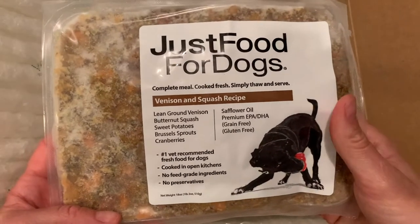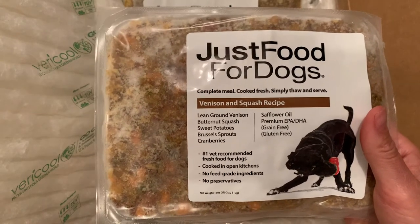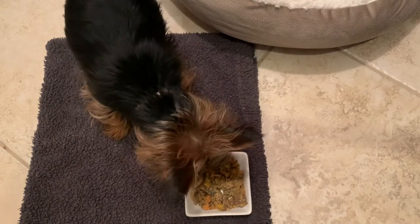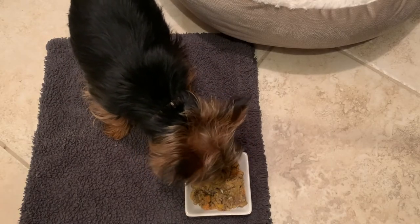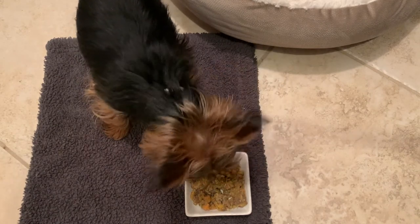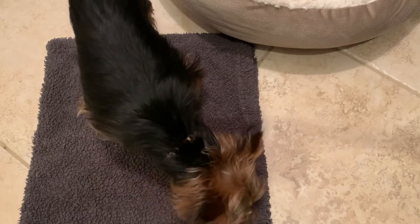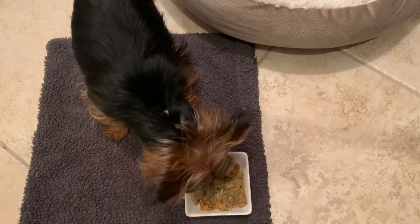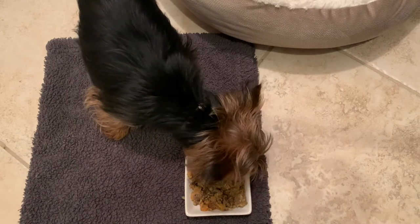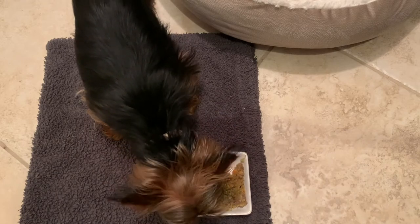Although this particular venison and squash recipe does not have any organ meat in it, most of the other recipes do have organ meat like liver, gizzards, etc., which are really nutrient rich in folate, iron, vitamin B, vitamin A, copper, etc. The beauty about these organ meats and the nutrients contained within them is that they are in their natural form rather than added as a nutrient supplement, which makes them more bioavailable and easier to digest within the body.